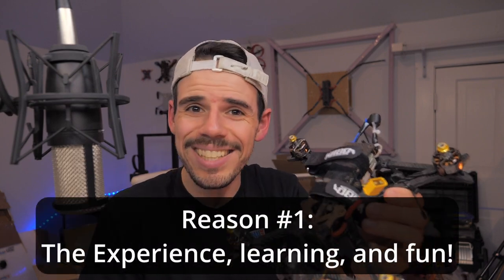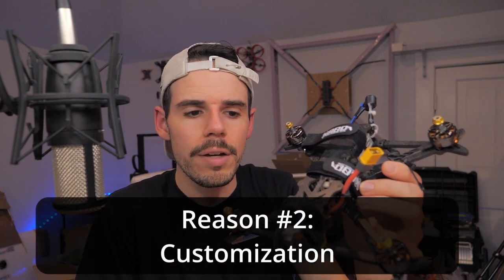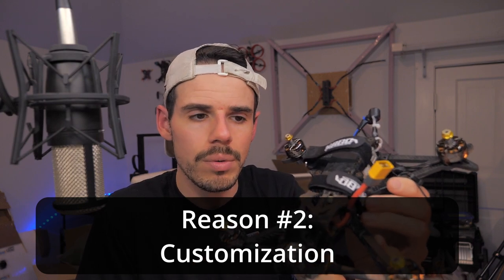So here are the two big reasons why you might want to build your own drone. One is going to be for the experience. If you like to tinker and build things — electronics and flying things — then you will enjoy the experience and the educational aspect of learning how to build your own flying robot, which is pretty cool. The other big reason is going to be customization. If you know exactly what you want, or maybe you want to test something out, you can do that.